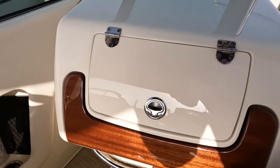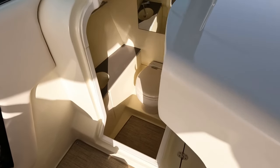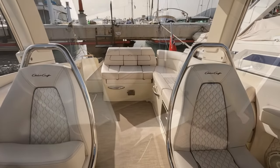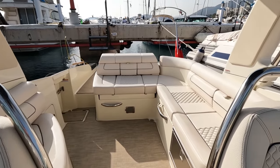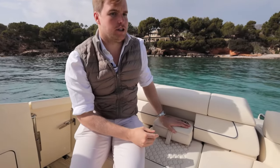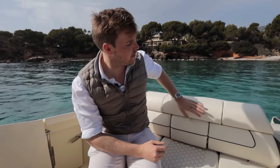On the port side just next to the helm station you've got a really large day head on board, which is great if you're going to be out for extended periods of time. If you look behind the helm station you've got a fantastic seating area with inbuilt fridges and plenty of storage. Classic ChrisCraft — you've got cup holders, fold-down stainless steel, really high quality. Everything just feels top notch on board this boat.